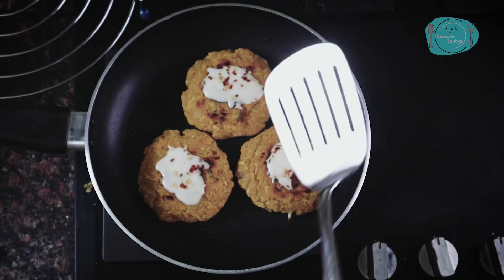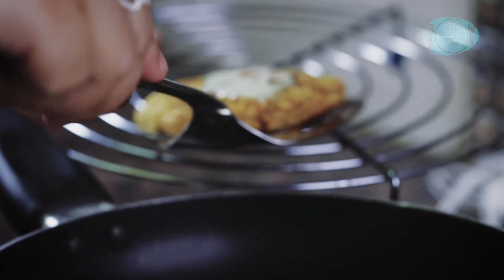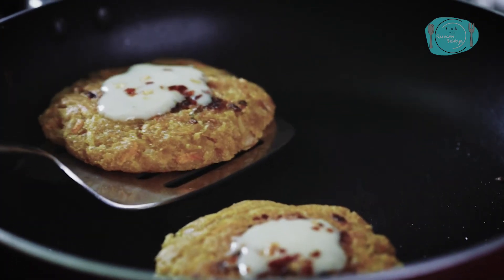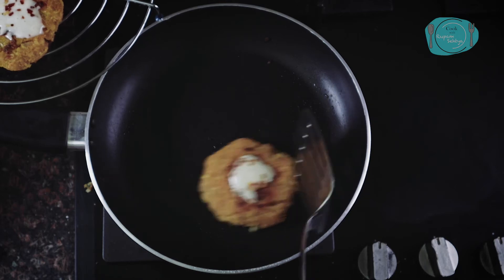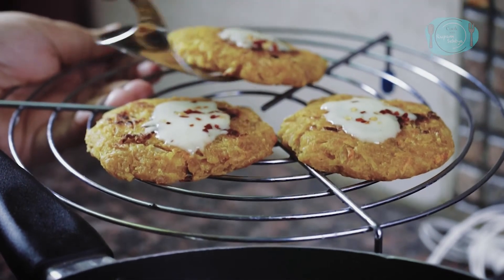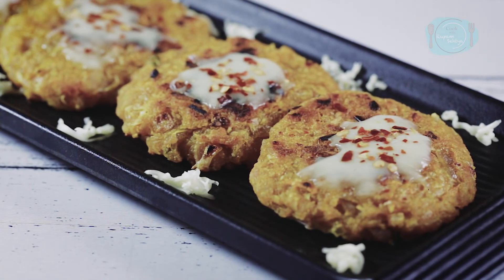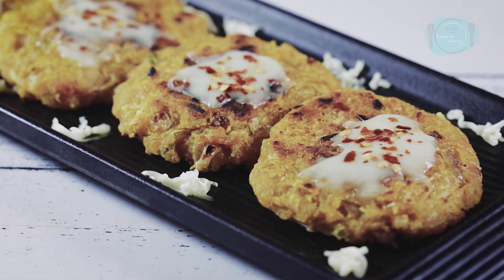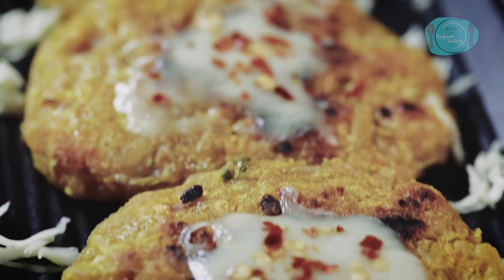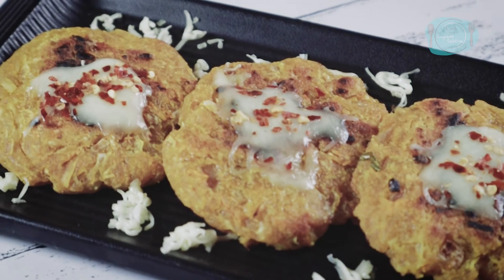I will place them on a stand rather than a plate, because if we put them on a plate they will go soggy and lose their crispiness. So I will keep them on a stand until they cool down. This is my yummy, crispy, and tasty breakfast.